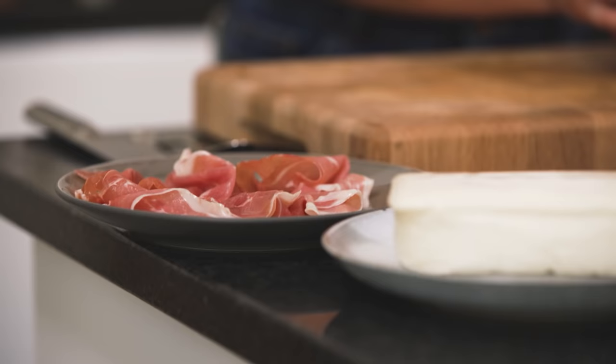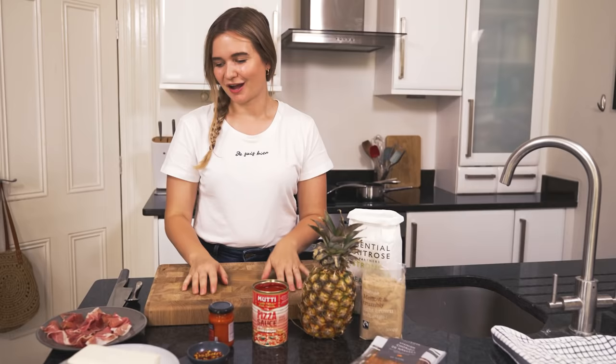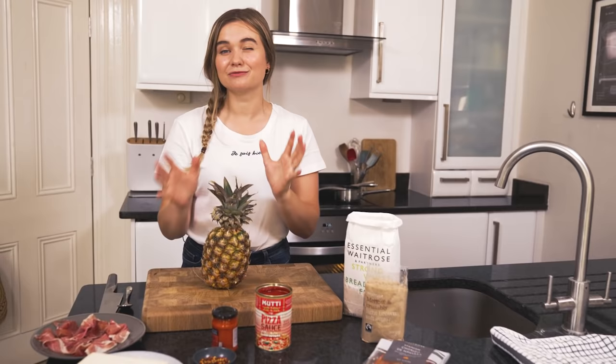Whilst the dough is rising I'm going to prepare all of the toppings — you want every single topping ready to go because as soon as the pizza dough hits the frying pan it cooks in minutes. I'm going to make two different toppings today: one is Michael's favourite which is hot, spicy and meaty, and one is my favourite which is a little controversial — ham and pineapple. I love pineapple on a pizza: the tanginess, the juiciness, the sweetness — I like to pair it with some really nice salty serrano ham. Rather than big brash pineapple on its own, which can make the base a bit wet, I'm going to make it into a lovely sticky jammy salsa-type thing.